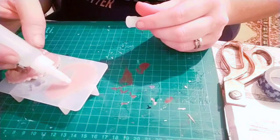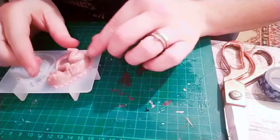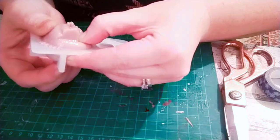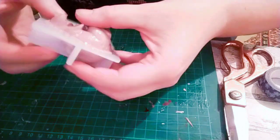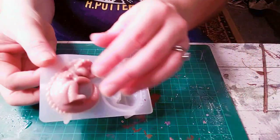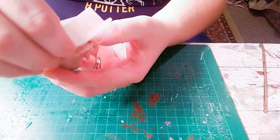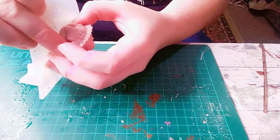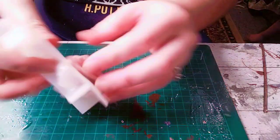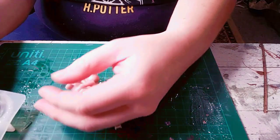Gluing these two halves together, I've left one half inside the mould to help align the two halves better. I didn't align it perfectly, but in the end product it isn't that noticeable unless you go searching for it. Now popping this out properly from the mould with the two halves attached — the super glue did attach a little bit to parts of the mould but it didn't ruin it, so I still have a few good uses of the mould left in it.